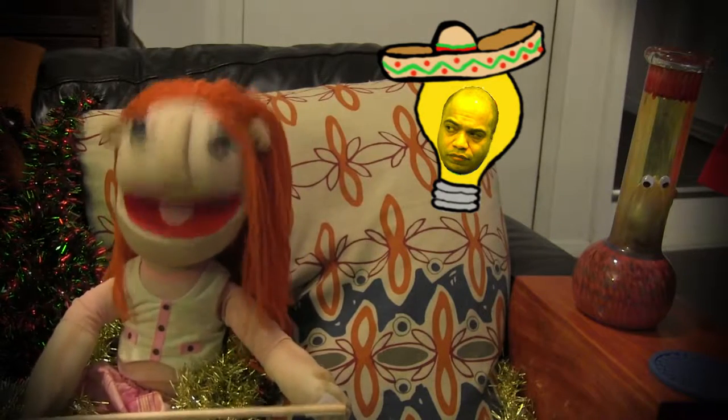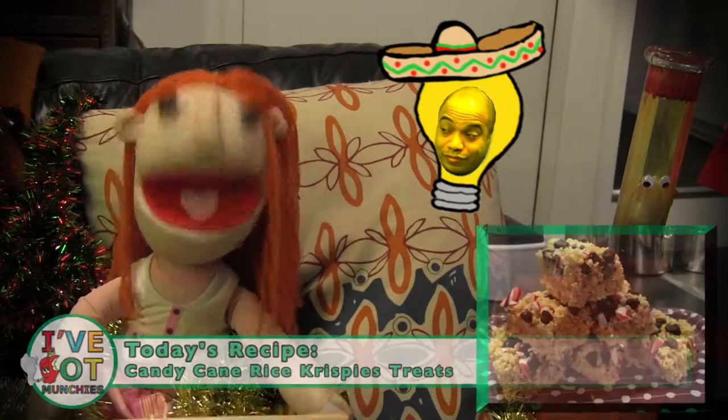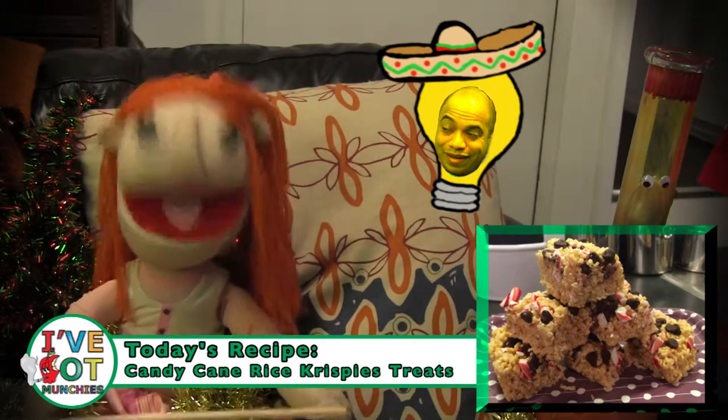I know what I can do to make and give to my friends. Today I'm gonna make Candy Cane Rice Krispie Treats. Oh man, I've got munchies. Let's get started.